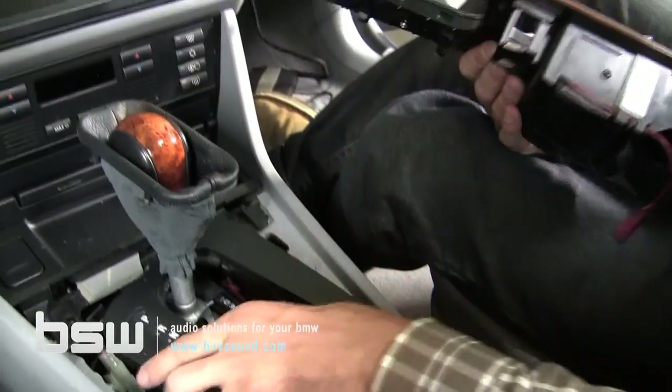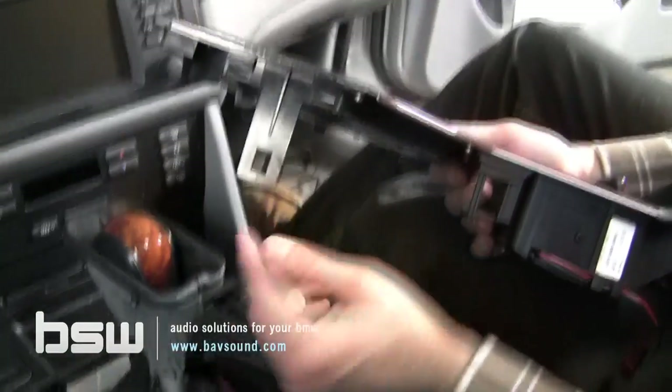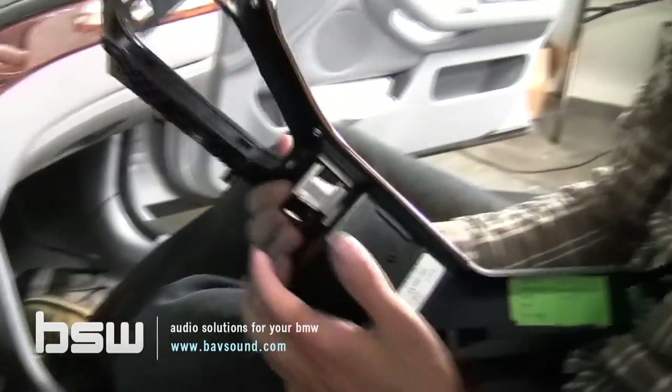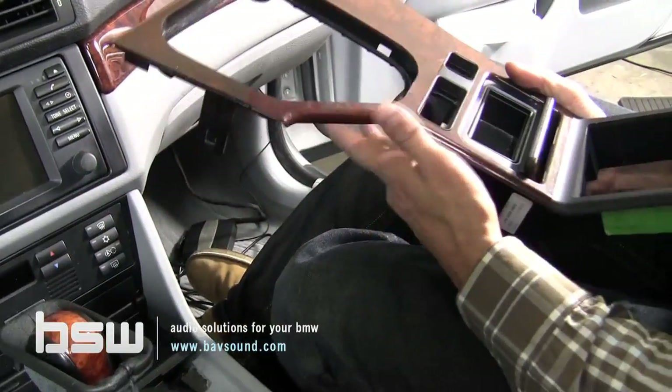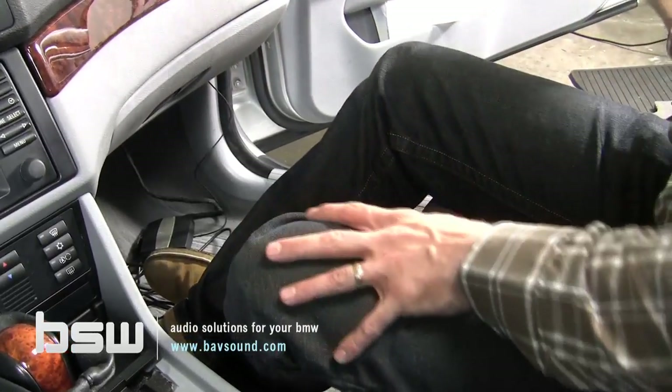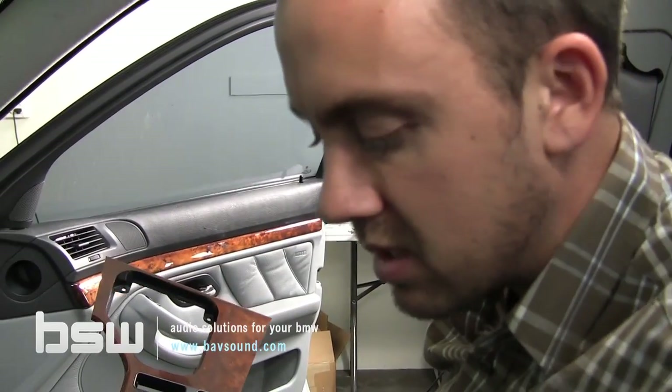This console has clearly been out before. Sometimes the switch is attached to the plastic, but you can easily remove it — it's not complicated. Unplug your locks as well — all these things literally just unplug and snap out. This is also a good time to clean all the debris out of here. Now that we've got the console out of the car, let's head over to the workspace and get the spec doc installed to finish up this install.